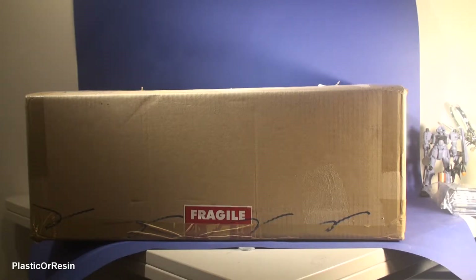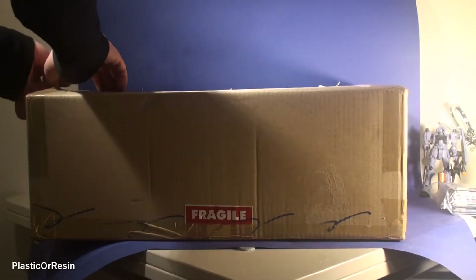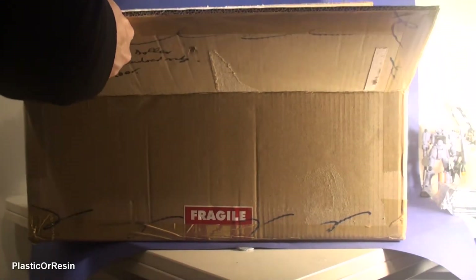This was stuck in customs for one week and I was scared I'd be paying customs fees on this. The reason is it's made out of resin with different kinds of colored resin and probably different materials in it too. It also has electronic parts, so I was really scared about customs fees because if it wasn't declared as a gift, I'd be paying a lot of money.